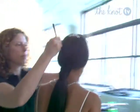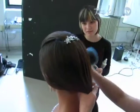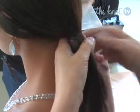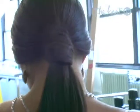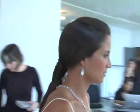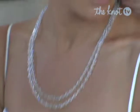Though this sleek and modern style might look complicated, it's actually really simple to create. First, sweep the front hair back and hold it in place with a decorative clip. Then, secure a tight ponytail with an elastic band. Next, take a length of hair and wrap it around, leaving just enough hair to pin into place underneath. The Swarovski crystal clip and necklace add a sparkly dimension to this clean look.